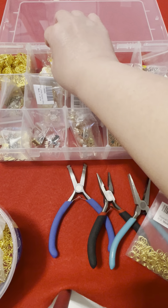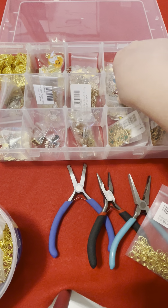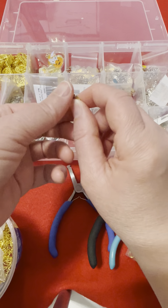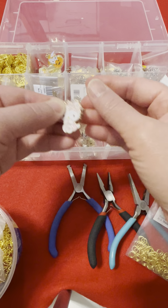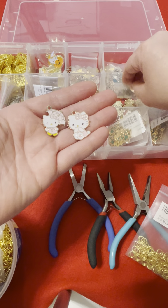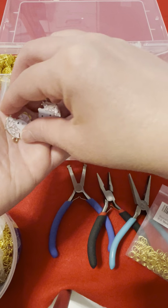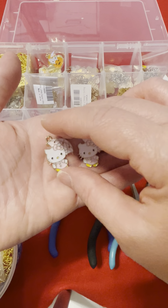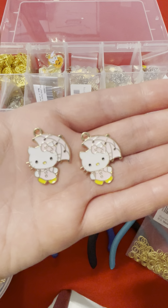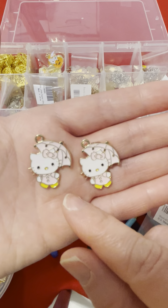I have some cute Hello Kitty charms and I have some Christmas tree ones. Let's see if they match — let's find a matching one. We found a matching one! How cute are these? I think these are still available on Amazon. I got them in a bundle pack about two years ago.